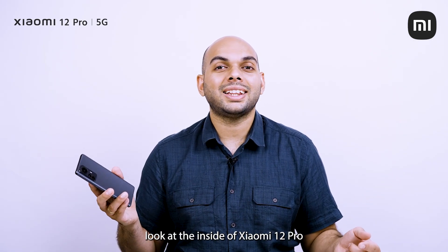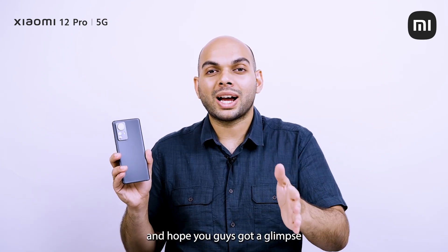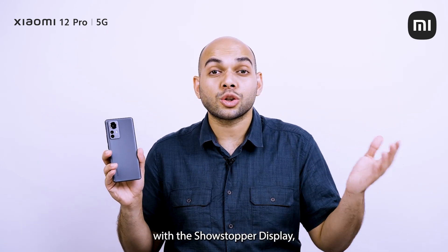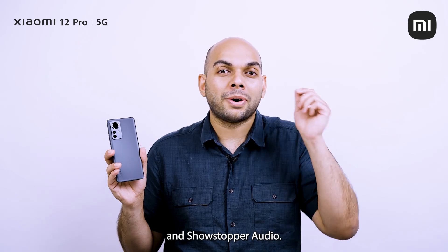So that was a quick look at the insides of the Xiaomi 12 Pro, the Showstopper. Hope you guys got a glimpse as to what exactly makes this the best of all worlds and the best flagship on the market — with the Showstopper display, Showstopper battery and charging, Showstopper cameras, Showstopper design, and Showstopper audio.